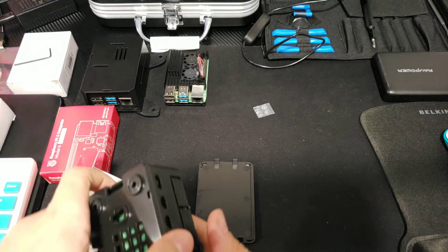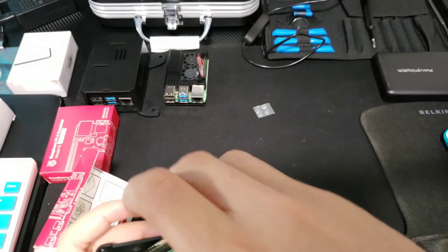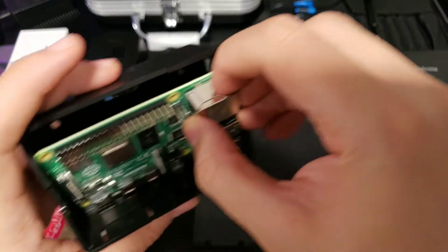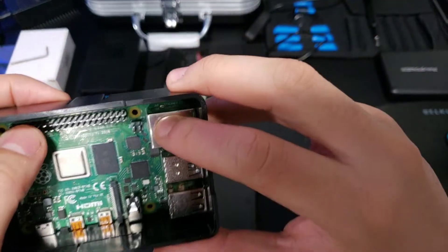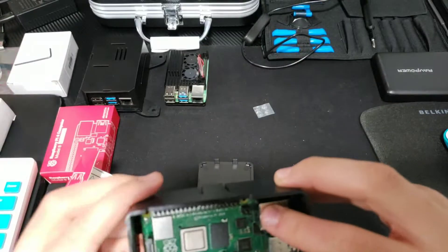There should be — give me a second. There's something where it kind of clips on too. You're going to want to angle it. There's a little clip right there so it falls right in. That's not bad.